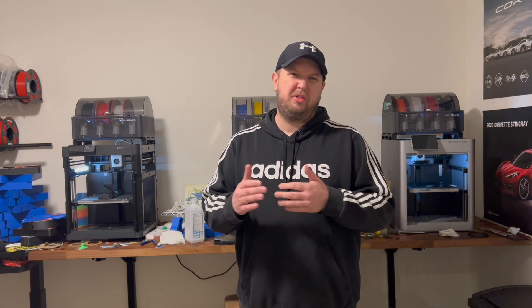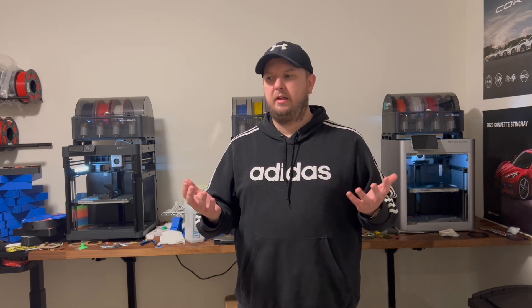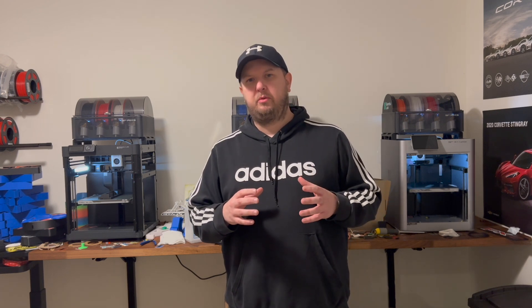A little bit of backstory — I started 3D printing with a very cheap printer with a really small build plate. I was just amazed by how it could take a little filament, melt it down, and make a shape. But this one was just a little bit too slow for me and the build plate was way too small.